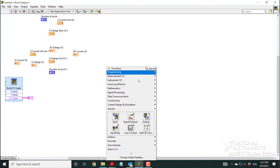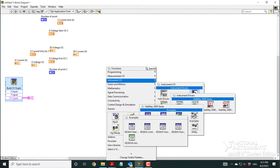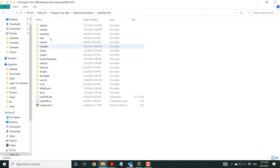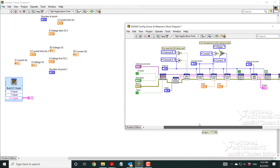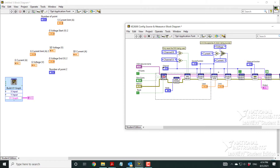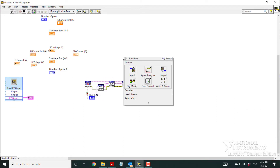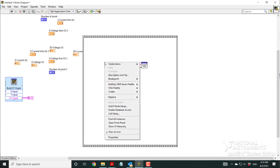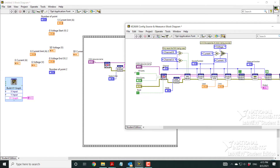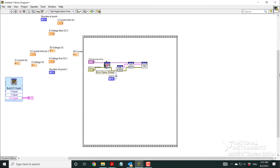Now for the block diagram, we use example files from the installed drivers. Basically we copy and paste the driver code into our block diagram. The 2400 and 2635B driver examples have initiation, setup, limits, and a source function. We copy whatever the example has. Since we only have one channel, we put in one channel. For example, the gate uses only one channel.